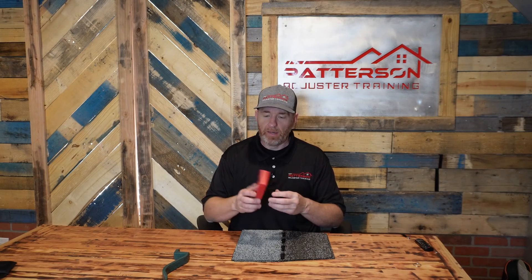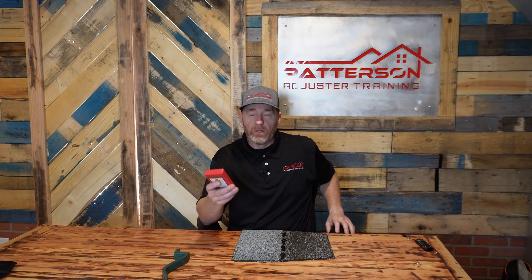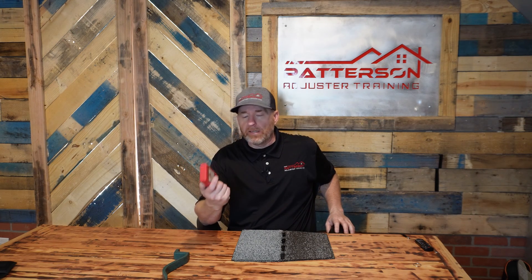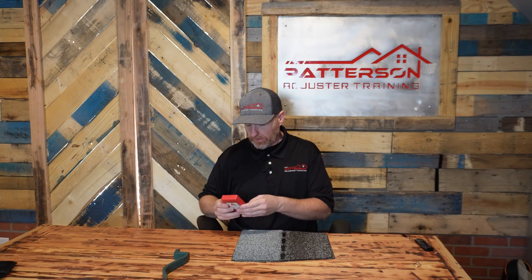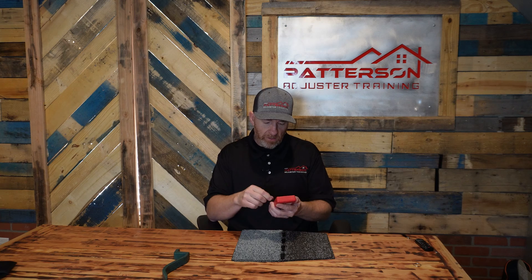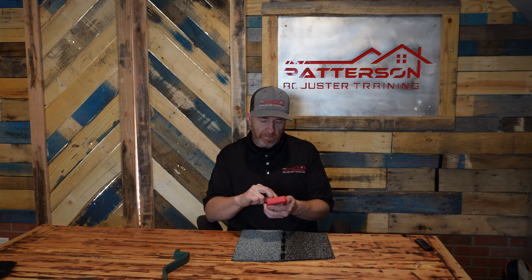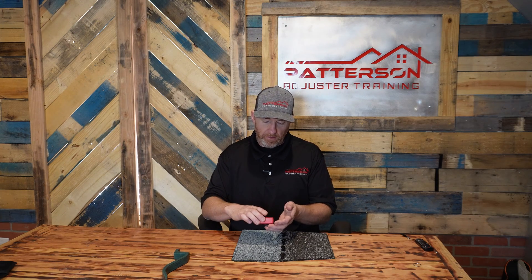So this is a shingle brittleness gauge, and you can get these at Home Depot, Lowe's — I actually got this one at Harbor Freight. How these things work is you've got a sensor here on the front, and you have to indicate with this dial if it's a 3-tab or a laminate shingle. What you do is just put it down on the shingle and it tells you if it's too brittle to replace the damaged shingles individually.